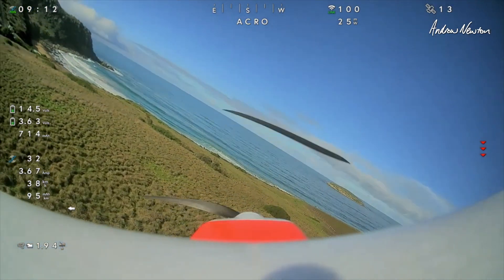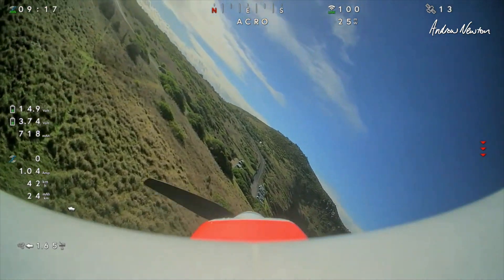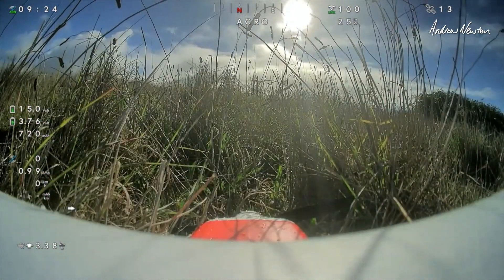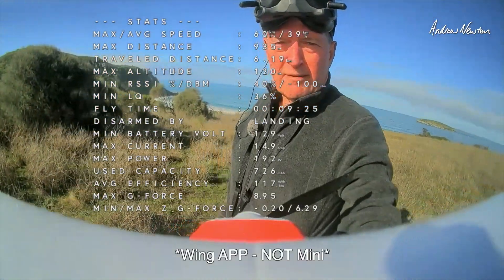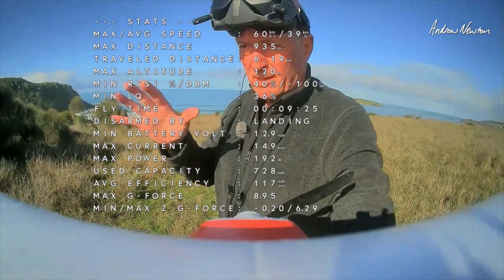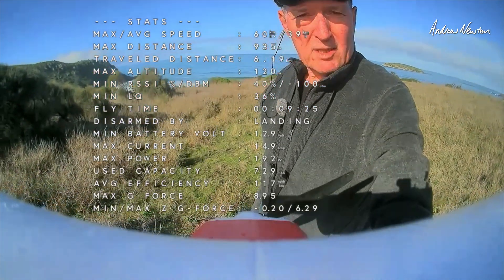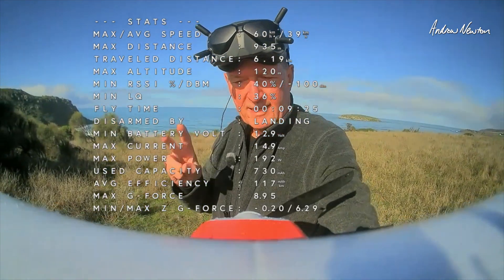Let's see if we're going to land it without pulling the elevator off - not too sure what the wind direction is but anyway. Flare - a bit more gentle - excellent, yeah that's good. So there we go - the SpeedyBee F405 Wing Mini flight control board on the Top RC Blazer, a really nice combination especially with the sporty wing. I'll have to try it again with the trainer wing to see how much more cruisy it is. Thanks for watching, see you in the next video.